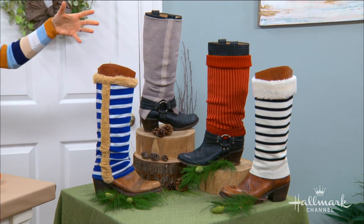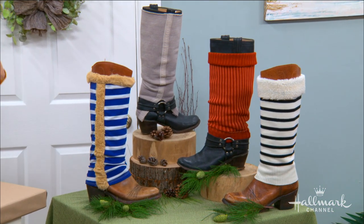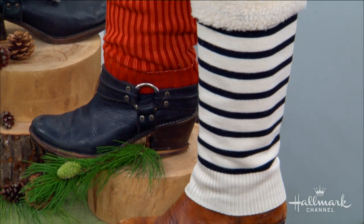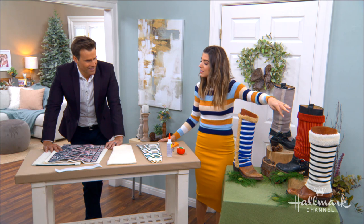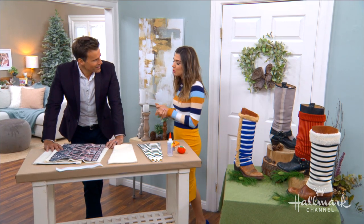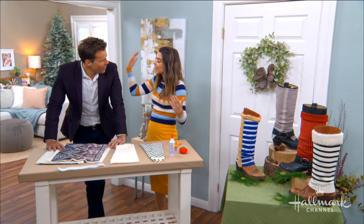And as you can see, you can really add as much color or keep it as simple as you want. You can go with a faux fur trim, the faux shearling, or you can just cuff your sweater to show the inside. So there's lots of ways that you can do it, and we're using old sweaters. It's genius!